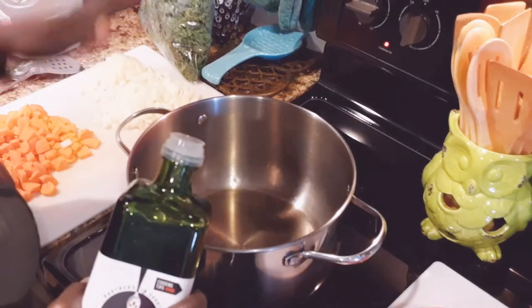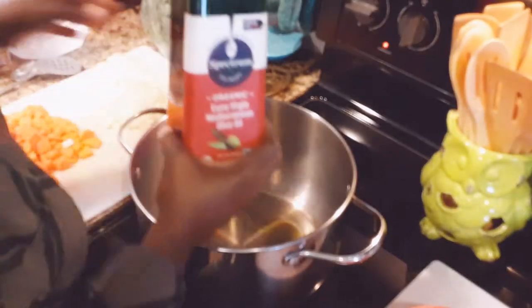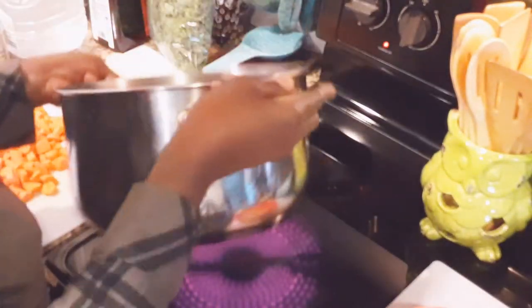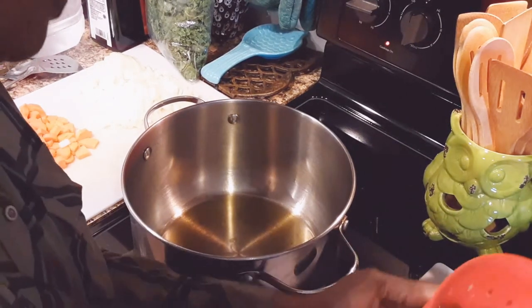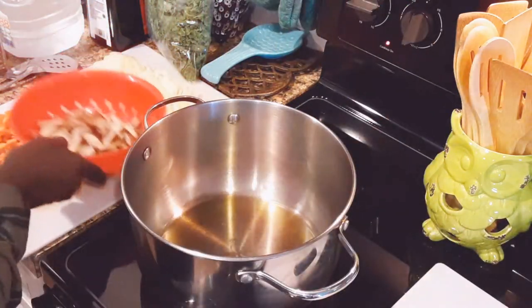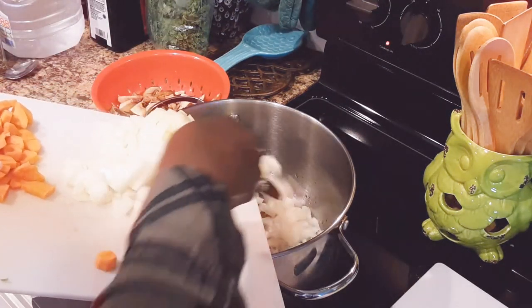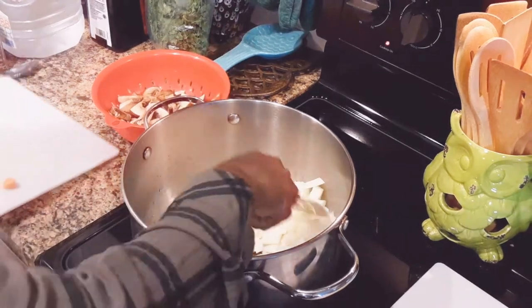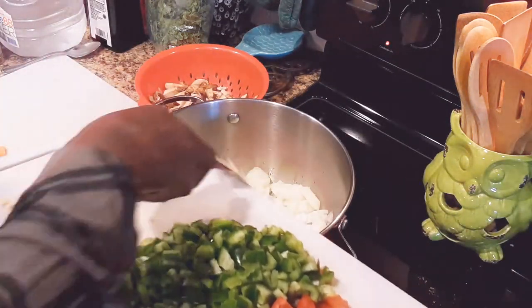We're starting off in our pot, putting a little bit of olive oil in here. I'm using a Greek organic olive oil. I have my pan coated with olive oil. I actually failed to mention I do have some garlic — I cut up a couple of garlic cloves. So we want to get our onions and garlic down in the pot. I'm going to put my onions in here first, and then I'll put my garlic on top because I don't want the garlic to burn on the very bottom.